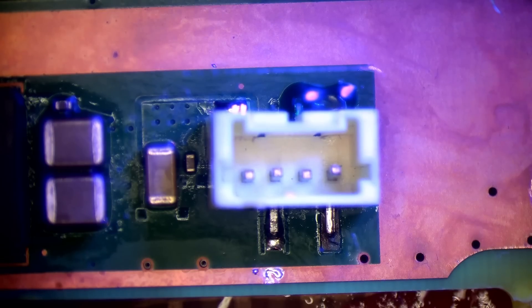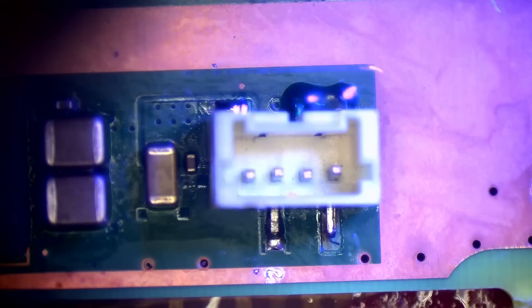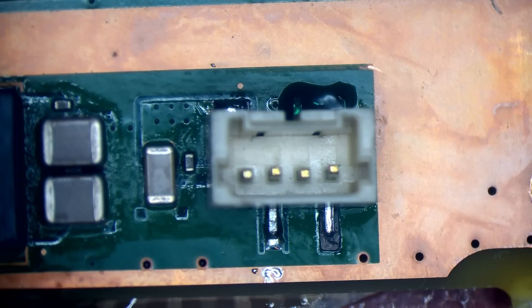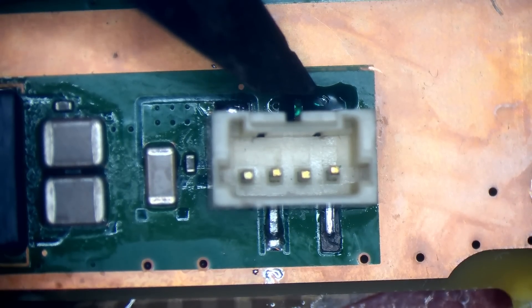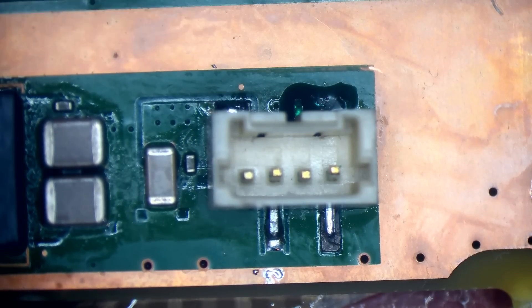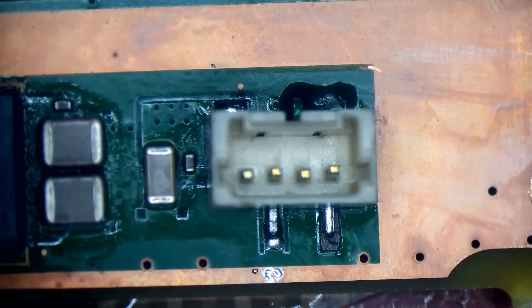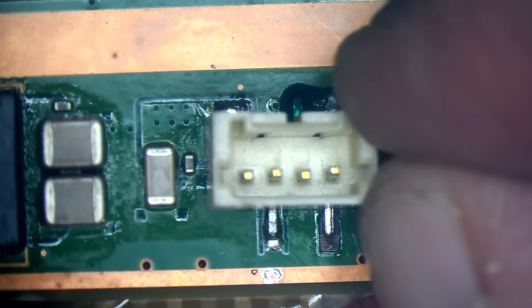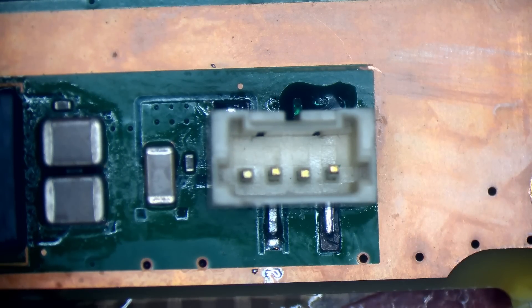Let's get a bit of heat on this — not much, just a little bit of heat to help the solder mask cure. That's nice and solid. That's going to keep it from oxidizing, stop it being exposed to the elements, and also if someone takes this off in the future it's not going to pull the wire off with it — or at least it shouldn't.